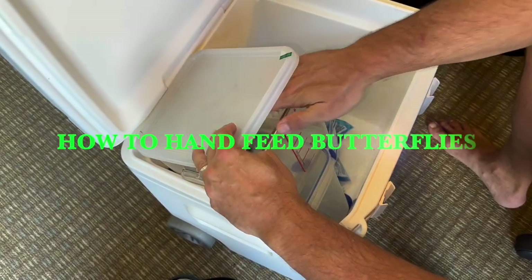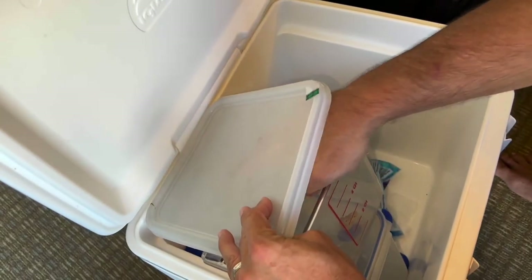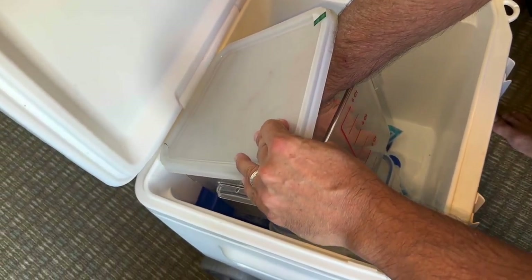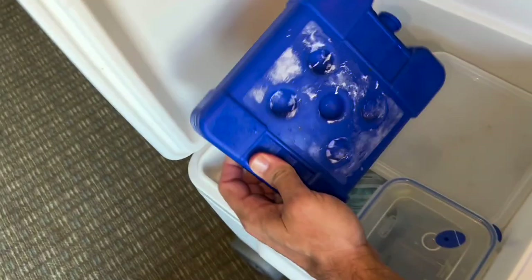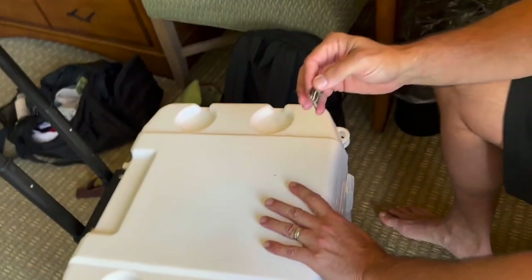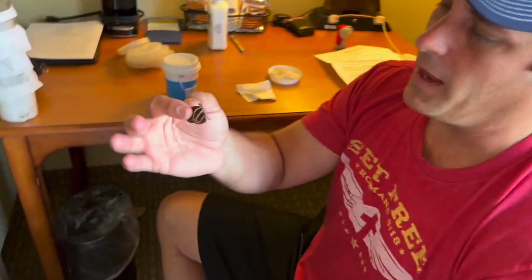All right, here we go guys, we're going to try and get our hands in here. I've got some butterflies that are rocking and rolling. We keep them in a container — not with ice but just with a couple of ice packs — so it just keeps them cool. We keep the lid down so the butterflies don't flop around and don't beat themselves up.